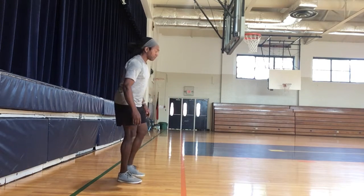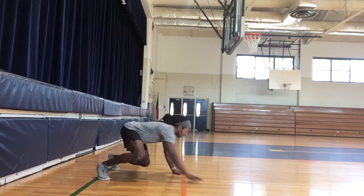The first one is your bear crawl. Make sure you get down to all fours and crawl forward like this.